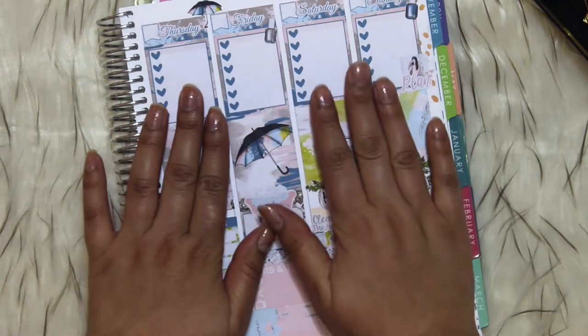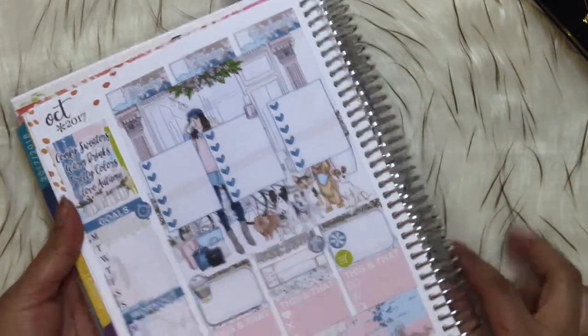Let me write down what I need to do this week and I will be back. I also need to add the dates, so I will be back.